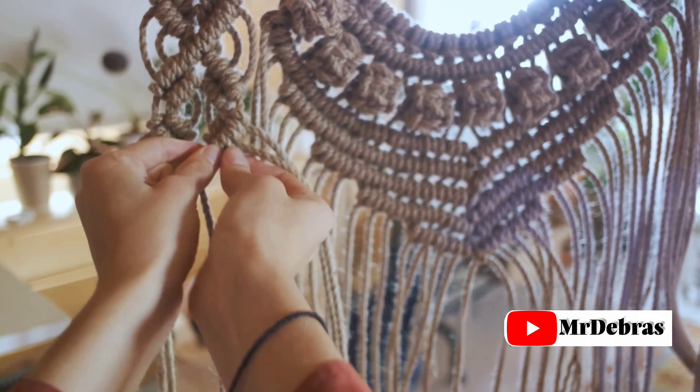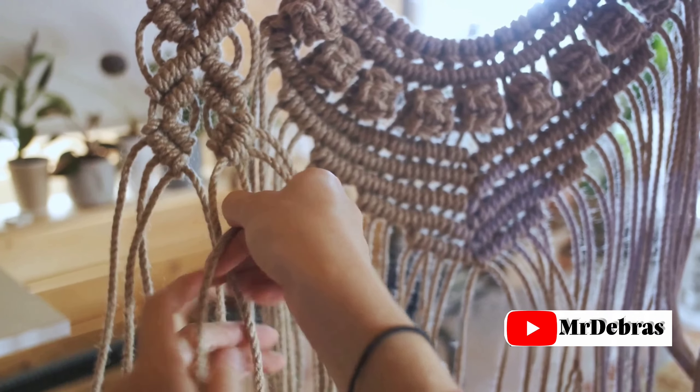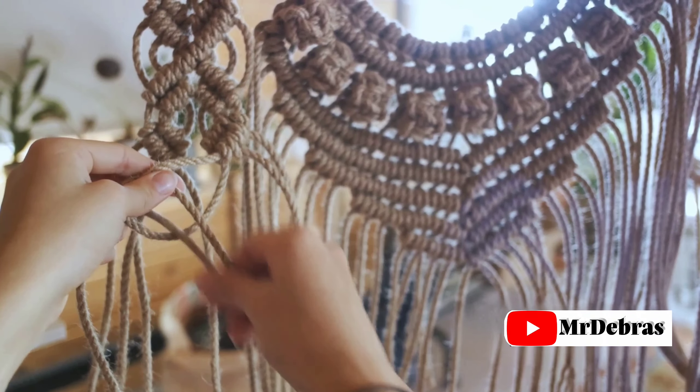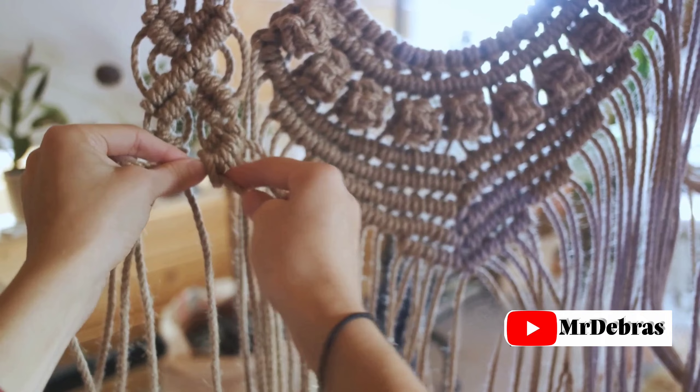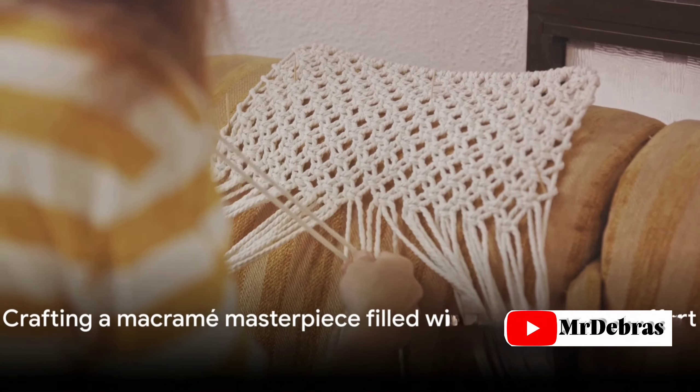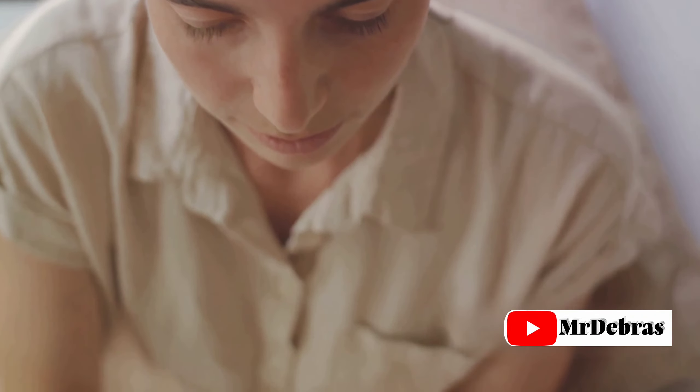Step 6: Finish your product. Once all your knots are in place, trim any excess cord and give your product its final shape. You can add beads, feathers, or other decorations to personalize your creation. And voila! Here you have a macrame masterpiece that you've crafted with your own hands, each knot filled with effort and creativity.